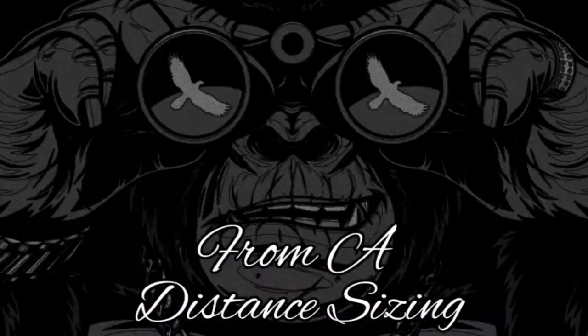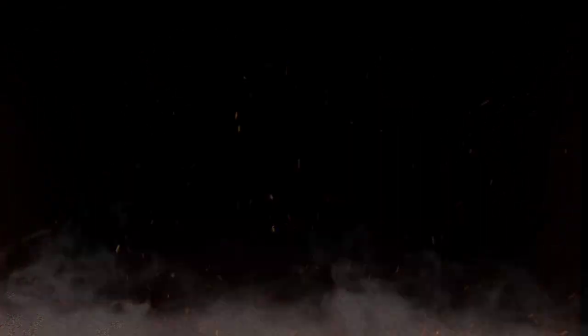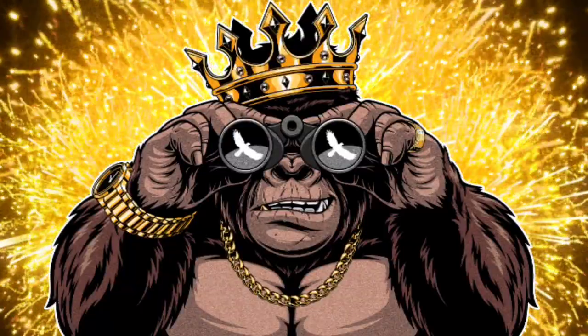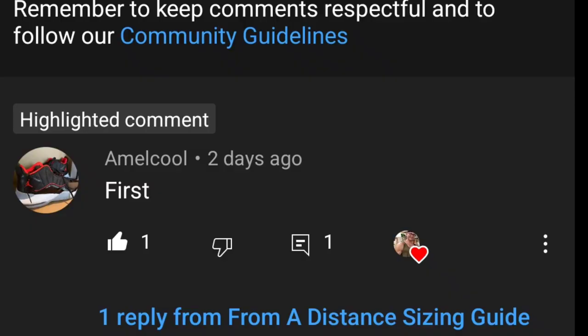The only thing that stays consistent is the grind. I'm very happy to do this for this gentleman because he always strives to be the first in the comments and I truly do appreciate that. Your support on this channel means more than you know. I'm very grateful to know that this channel is having a real, true impact on people's lives and I'm grateful to help when I can.